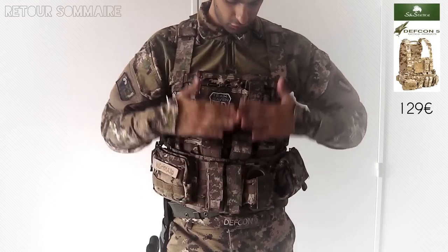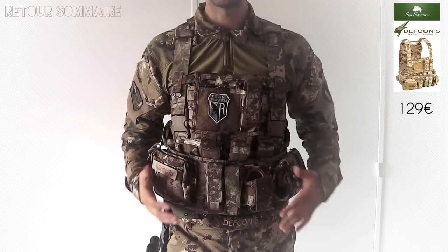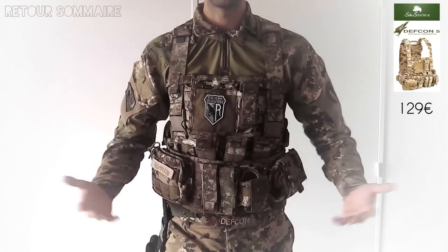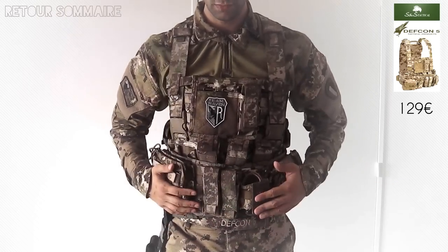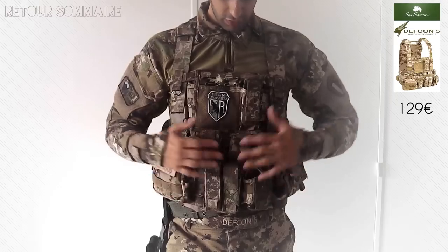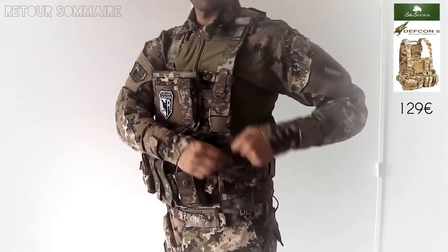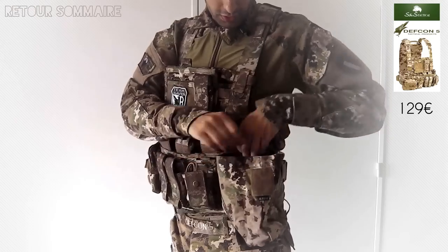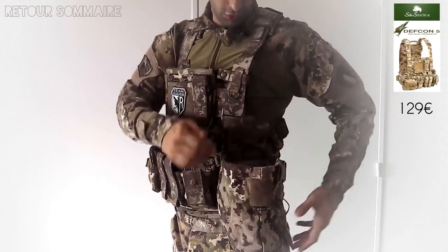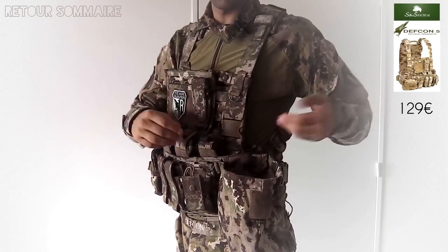Tout le gilet est recouvert de passes MOLLE. Si vous voulez rajouter des poches, il en existe toujours en camo Multiland, on peut faire des empilages jusqu'à autant de chargeurs qu'on veut. Le gilet est vendu avec toutes les poches que vous voyez : on a ici une poche Drop Charger ou fourre-tout selon ce que vous en faites. C'est plutôt pratique, on peut la laisser ouverte ou fermée.